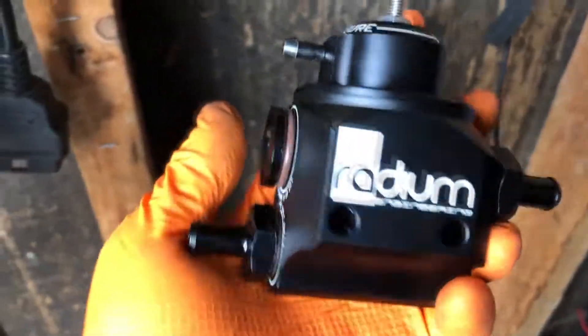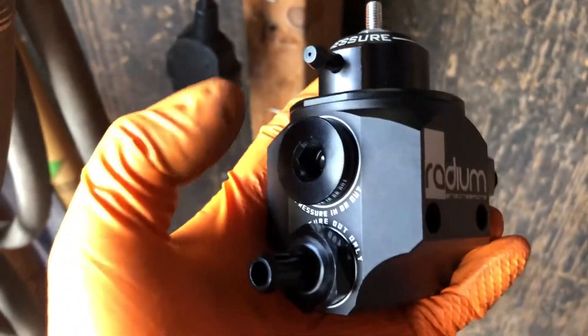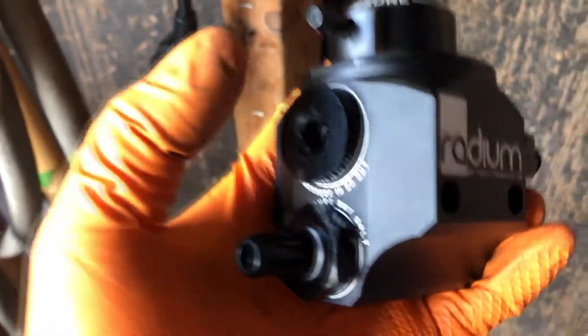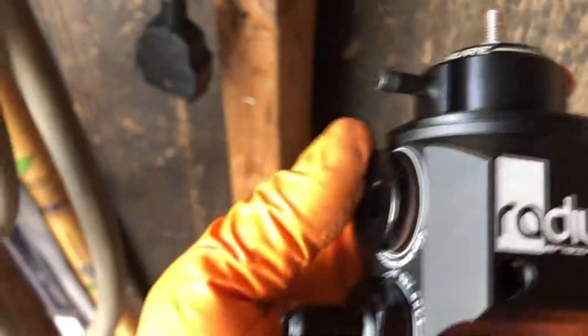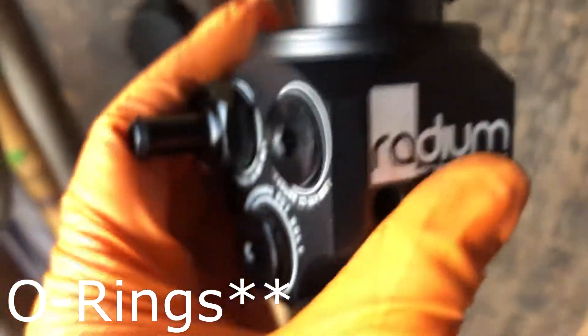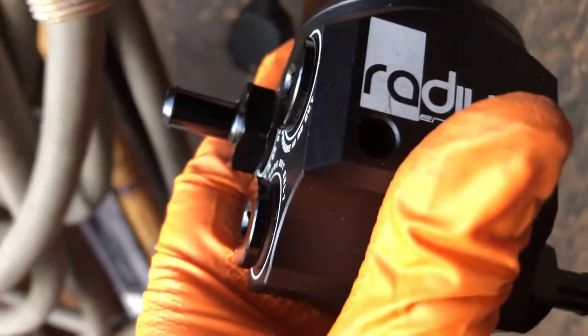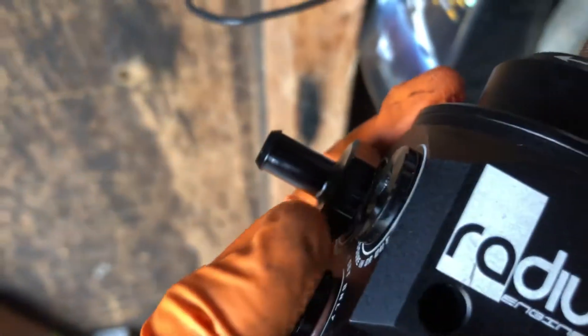Now we're going to want to prep the fuel pressure regulator. These are the parts you will be using. You can use this one if you have a pressure gauge, which I don't - it is on the way. Before you install these, make sure you put some lube or oil on the gaskets and then tighten it down. I'm going to be using dielectric grease on these.